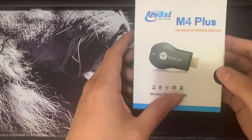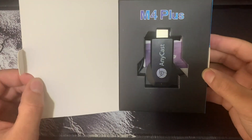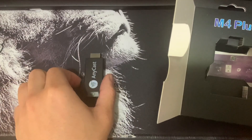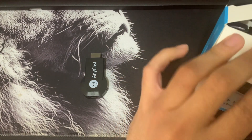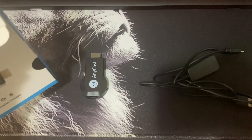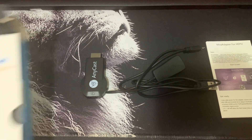Hello everyone, today I'll be showing you guys how to set up Anycast 4 Plus. You guys can see it right here. Go ahead and take it out — inside the box you will have your cable and of course your instructions on how to go about this.